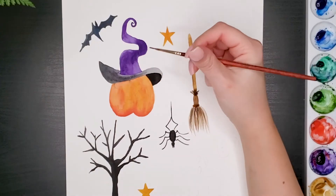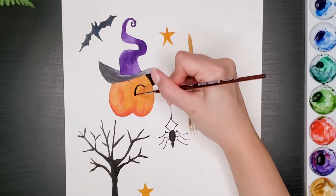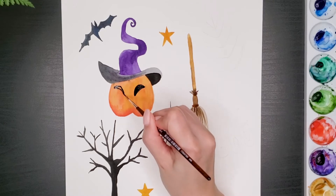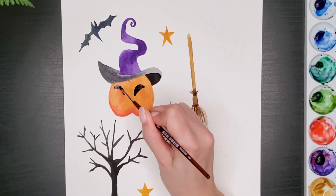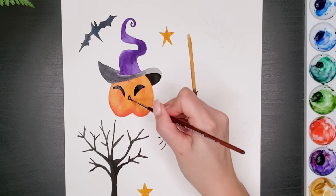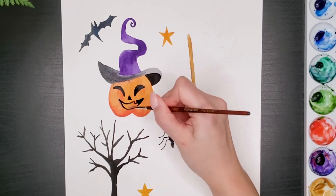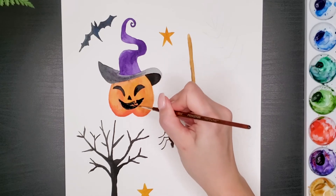Now I've just checked again if the pumpkin is dried and it is. I'll be painting its face now. You can use the same technique to paint as many pumpkin faces as you want. There are lots of references on Pinterest that you can be inspired by — take a look there.